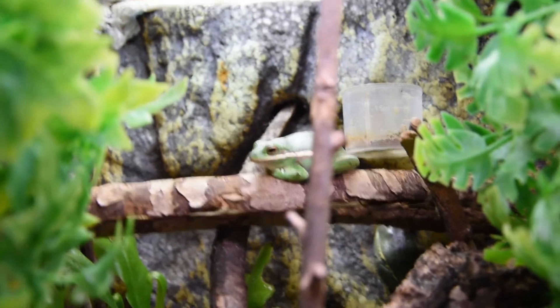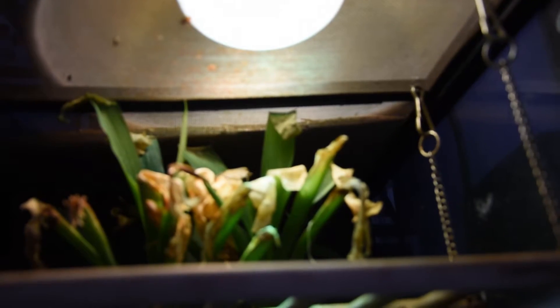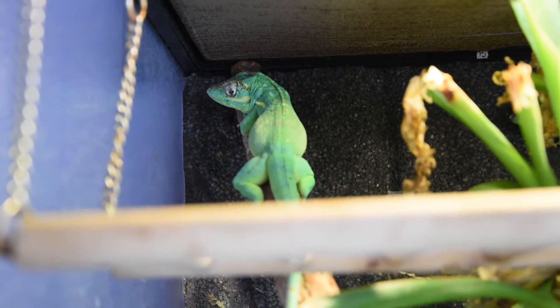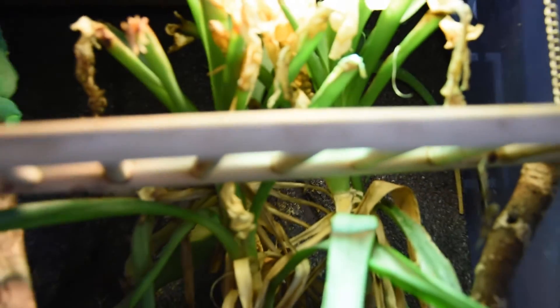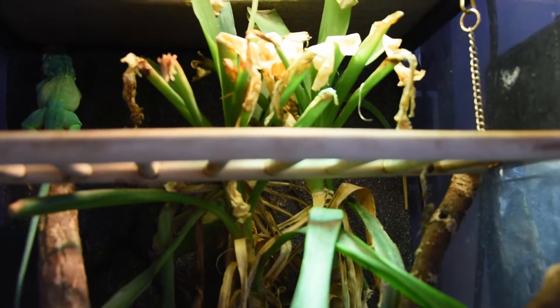Now we'll move on to the final one, which is the mercury vapor I currently use. You can see it being used here for my Cuban anoles — you can see the female just at the back. Their cage is looking a little bare at the moment so I need to put some new live plants in, but they're doing quite well using the mercury vapor.